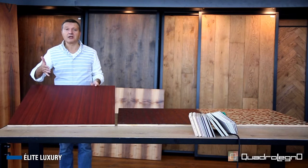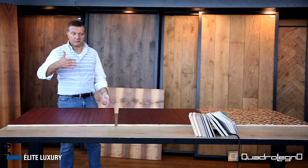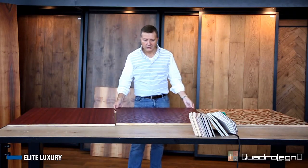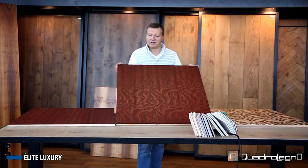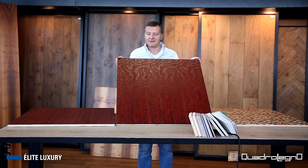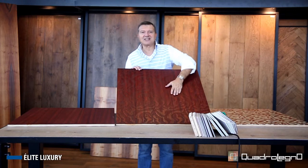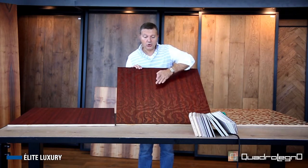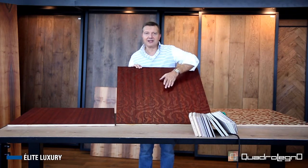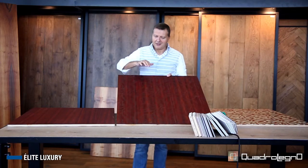This part is engraved, therefore not a manufacture through the mold. And thanks to this processing by pantograph, we obtain a game of bas-relief and high relief. In this case, we see a guilloche pattern and we can appreciate a color-on-color effect, since the depth and the portion in relief have gone through the same treatment.